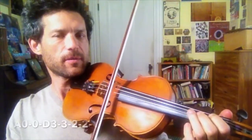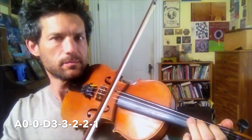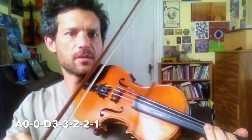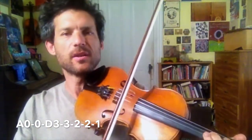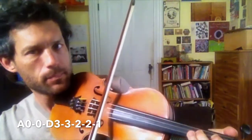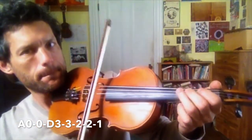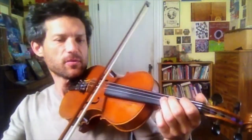One other thing to learn, and then you have the whole tune. Start on open A. Try that. When it happens in the tune, it happens twice in a row, so let's do that. And then back to the first part.